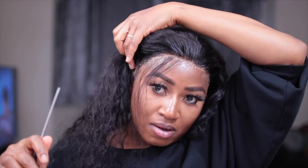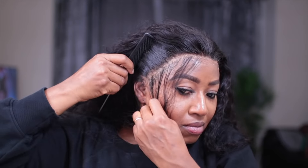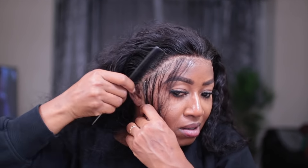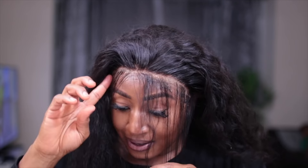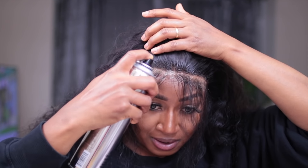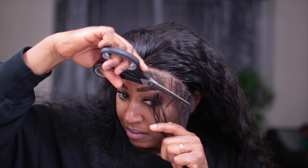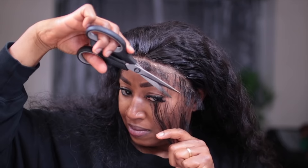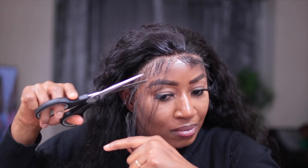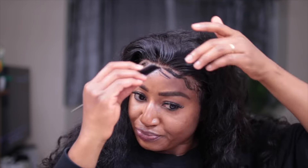After I cut off the lace, I went ahead and brought out some baby hairs. If you don't want baby hairs, you can skip this part — you don't have to have baby hairs. But I just decided to have some baby hairs out.